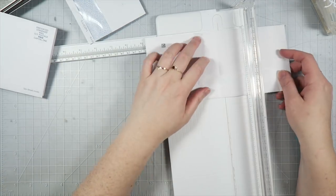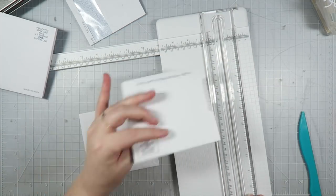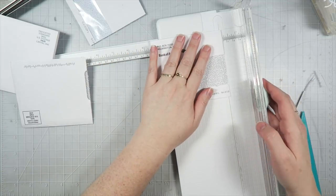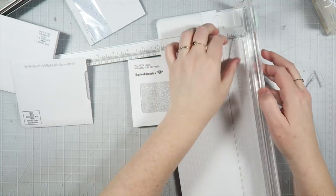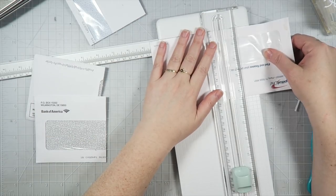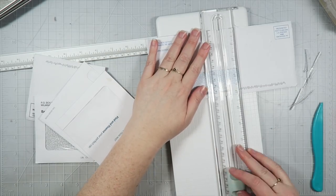You can see that I'm just using some random envelopes that I got in the mail from like Bank of America — I think there's one from Capital One. So I'm just repurposing them, because everybody gets junk mail, right? And sometimes that junk mail comes in envelopes. So free envelopes — yes, please.